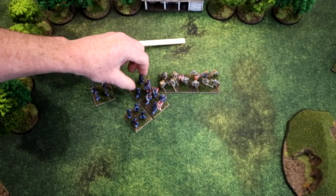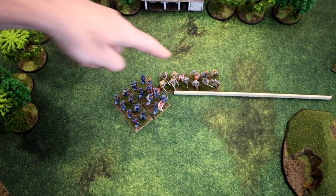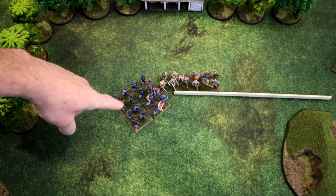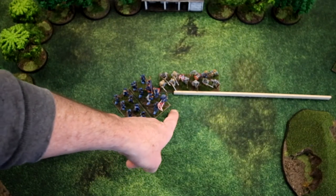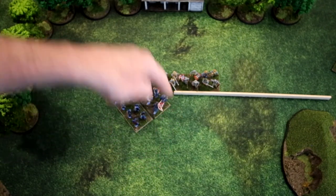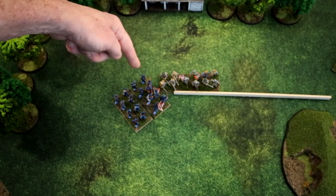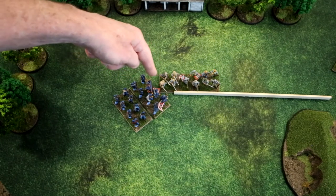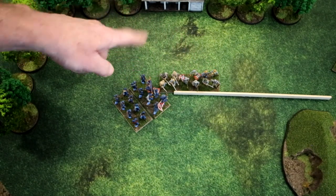Here is an example of a Confederate line that is not flanked by the Union charge. They are in base-to-base contact, but the tip of the Union advance is not touching the flank line. The actual base-to-base contact is at the front right corner of the Confederate unit, so the Confederate unit is not flanked.